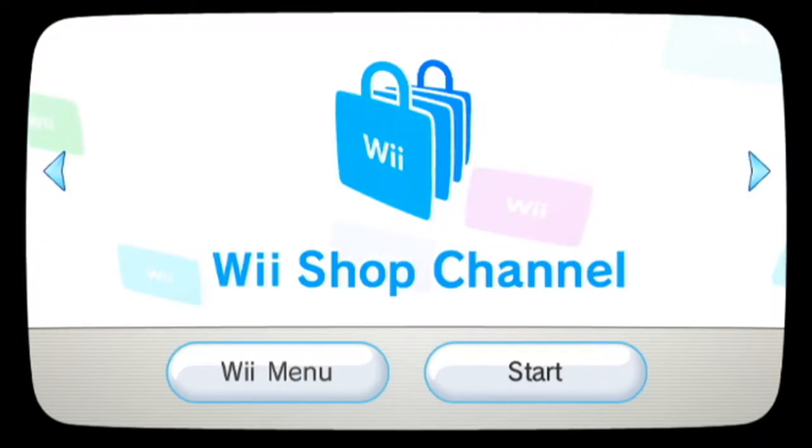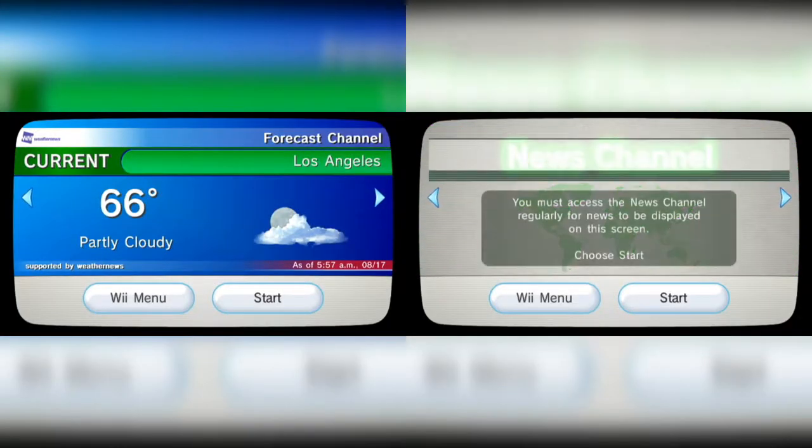But what some Wii owners don't know is that there's a lot more to the Wii than just games. It had a photo channel, a shop channel, news and forecast channels, and a lot of Wii owners just used them as streaming boxes — kind of like what we use nowadays, such as PlayStations and Xboxes. But there is just one thing that very few Wii owners knew about, and that was Homebrew.